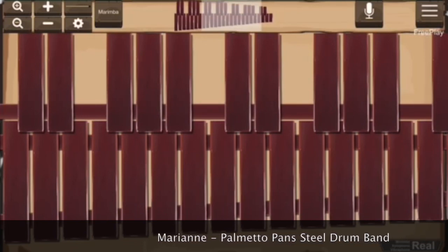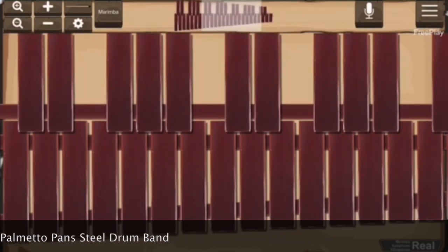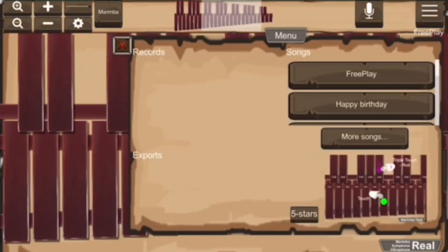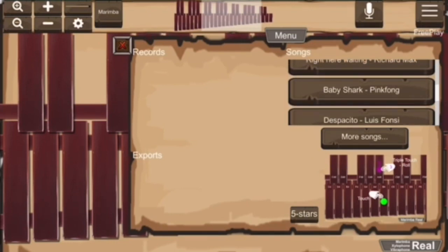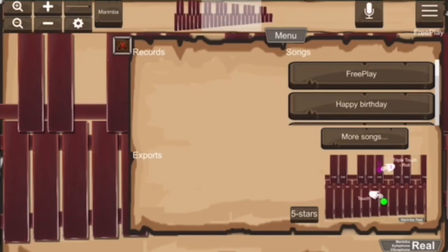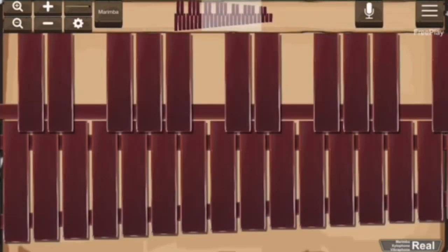So this is actually inside the app. You see that you've got the marimba in front of you — let me get off silent mode. You can actually record on this. It's got a lot of stuff that you can poke around and explore, you can learn new songs — they even have Baby Shark.